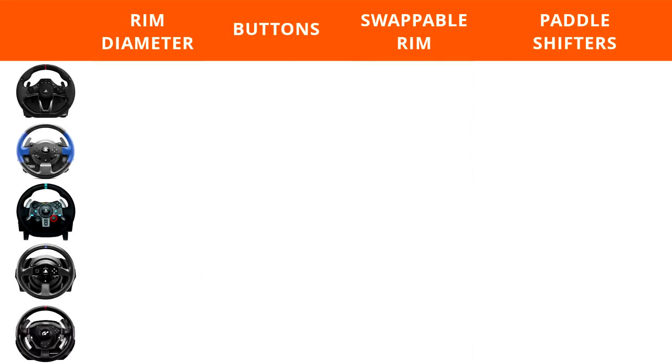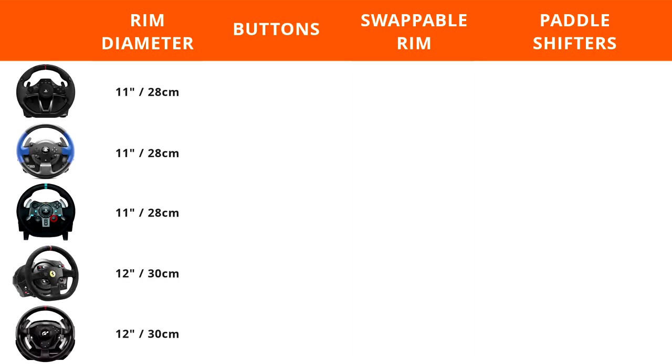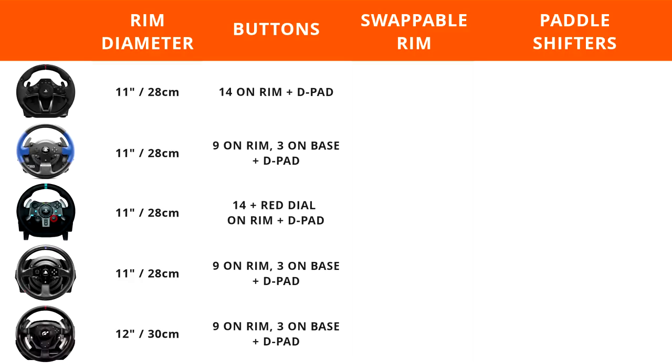Four of the five rims feature an 11-inch or 28-centimeter diameter rim, with only the T500 coming in at 12-inch or 30-centimeters. The Alcantara Edition of the T300 also gets the 12-inch or 30-centimeter rim, while the GT Edition has the same rim as the base T300 at 11 inches or 28 centimeters. As for the button count, Logitech comes out on top with 14 buttons plus a rotary dial on the rim and D-pad. Next up is the Hori Racing Wheel Apex with 14 buttons on the rim plus D-pad. All three Thrustmaster wheels have nine buttons on the rim and three on the base plus D-pad, with only the Alcantara Edition T300 having six buttons plus a three-position rotary on the rim.